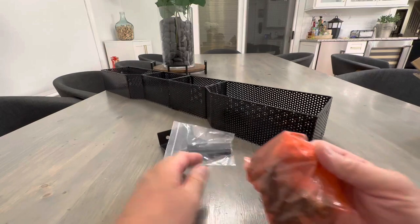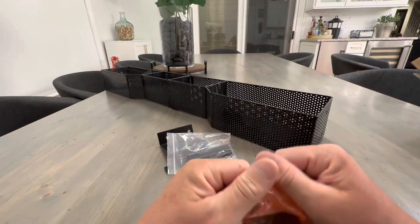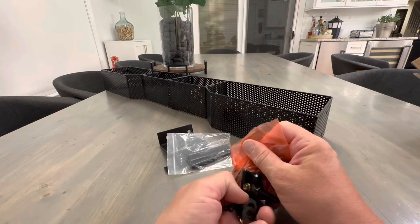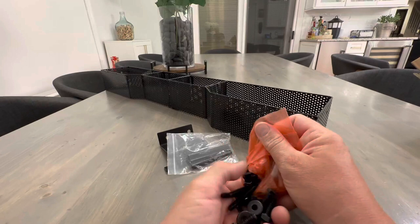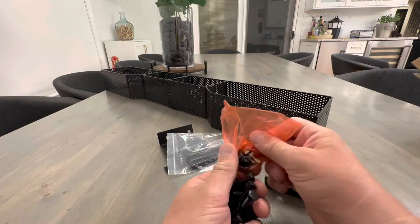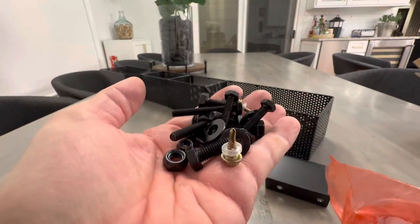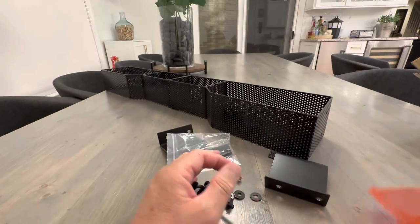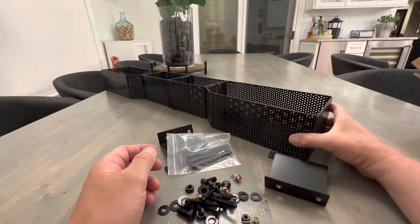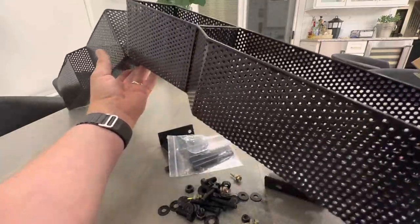I'm actually not seeing instructions — that's interesting. I'll probably have to look online. I'm surprised there's not some type of paper. There's a lot of mounting hardware, quite a bit, as you can see, so I'm definitely going to need some instructions on how to put this together.